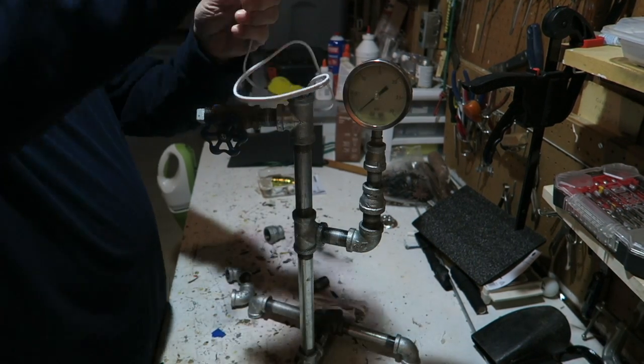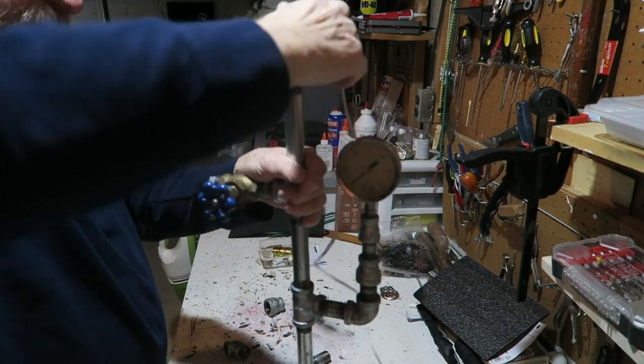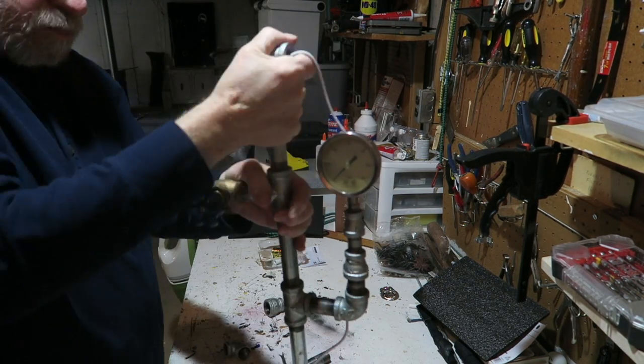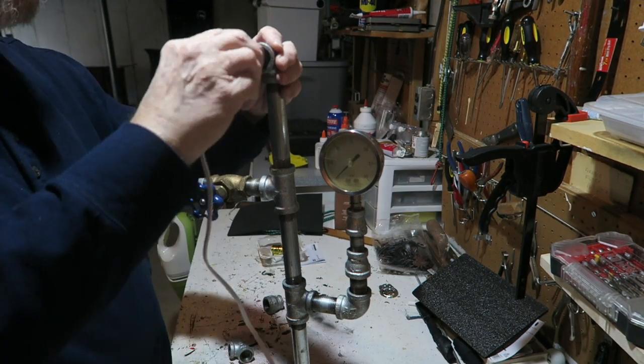Now the next vertical piece goes in. Here I'm installing the top elbow so we can begin to put the socket in for the lamp — a short piece and then another elbow.